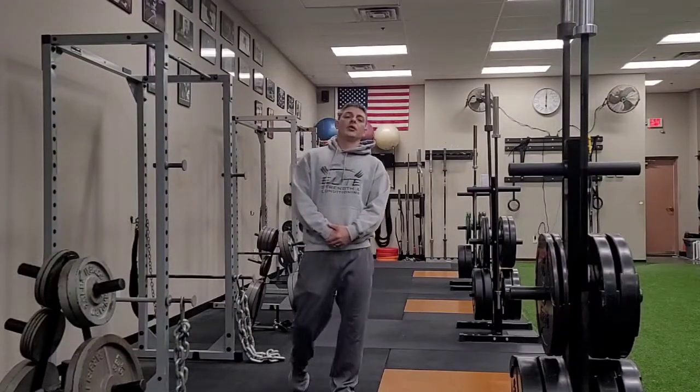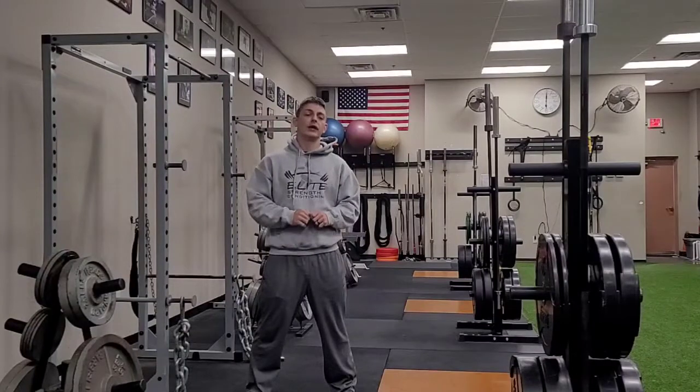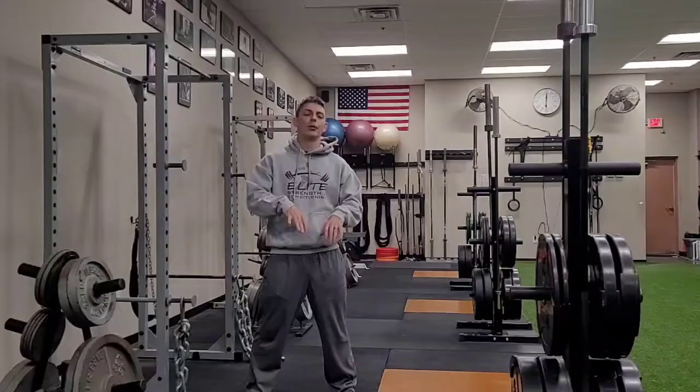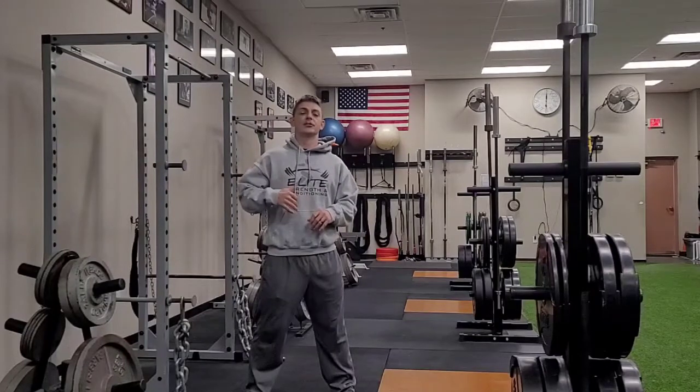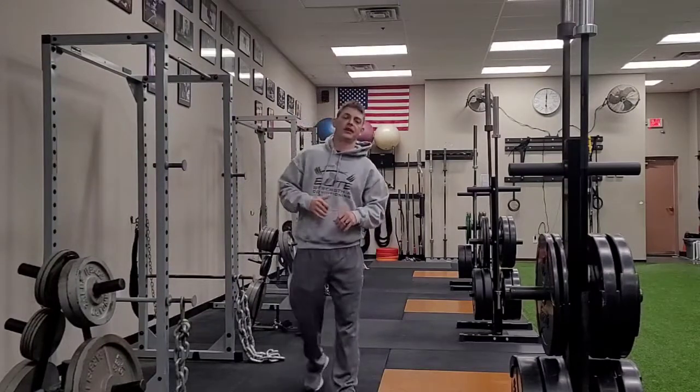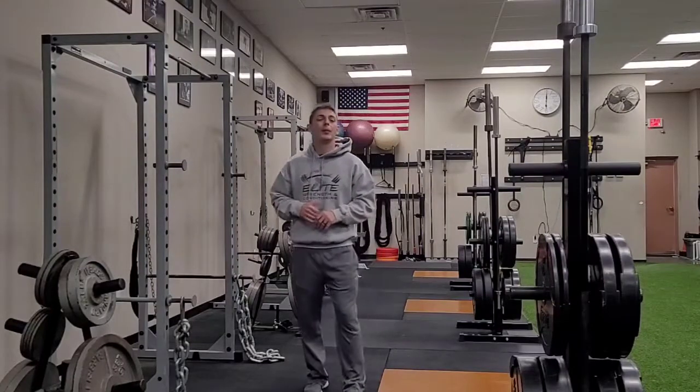Hello and welcome again to another episode of Elite Fitness and Nutrition Exercise of the Week. I'm Coach Ryan. Today we're going to go over a couple of warm-up exercises that we like for some of our snatch movements. What you're going to see specifically here today is the hang snatch high pull and then the hang power snatch.